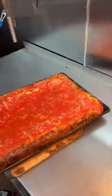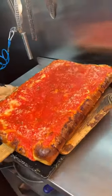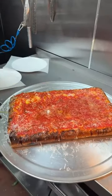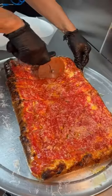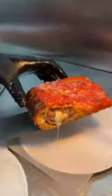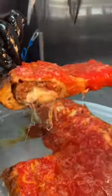They make it look so easy to get this beast out of the pan. A little more grated parmesan, another drizzle of olive oil, it gets sliced, and there you have it — the sausage and cheese stuffed Sicilian pizza from Marinara Pizza in New York City's Upper West Side.